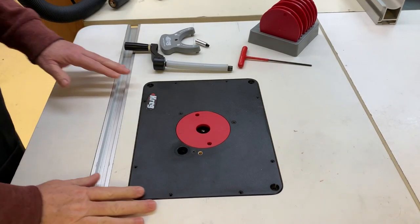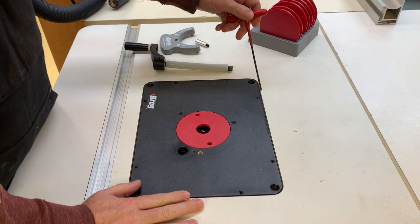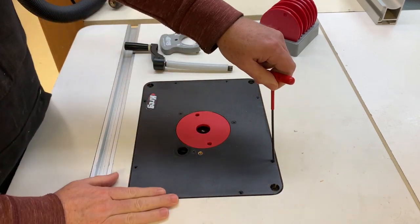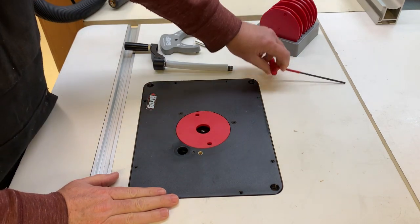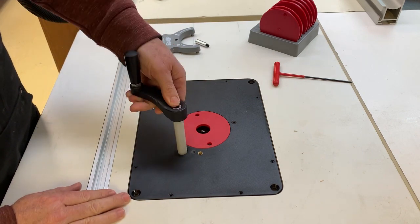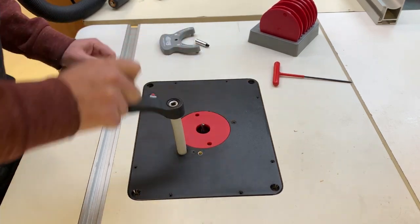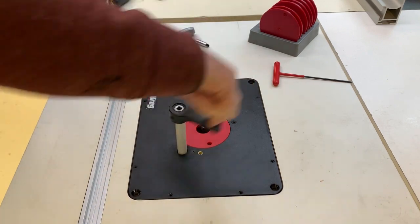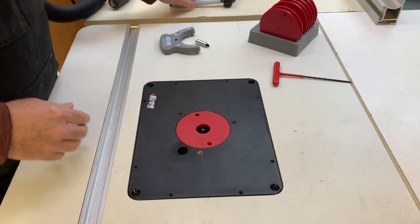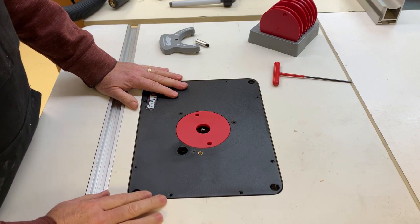Here's the plate installed back on the table with all the modifications done to it. It's very nice now to easily adjust the height of the plate to make it exactly even with the tabletop just by using these top-mounted Allen set screws. The crank works great — it lifts the bit right up and down very accurately wherever I want it to go from above the table. The repair came out really good on the through-hole as well.